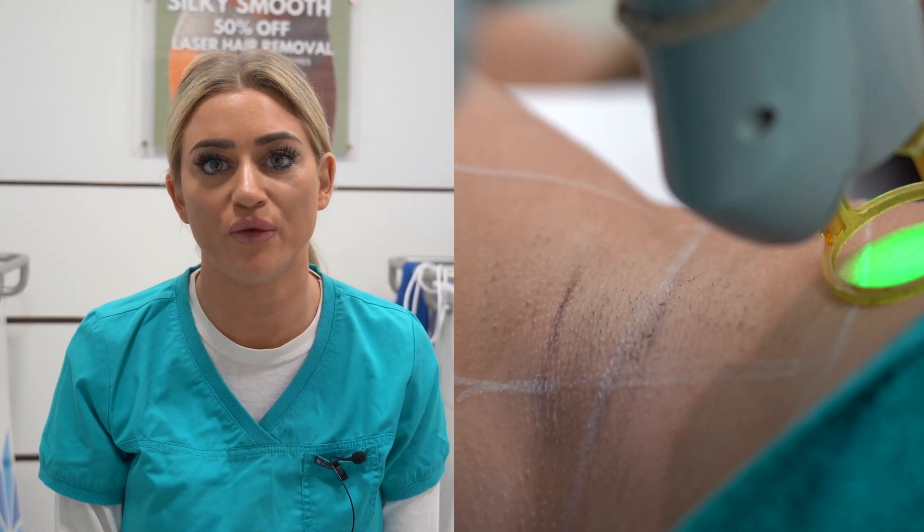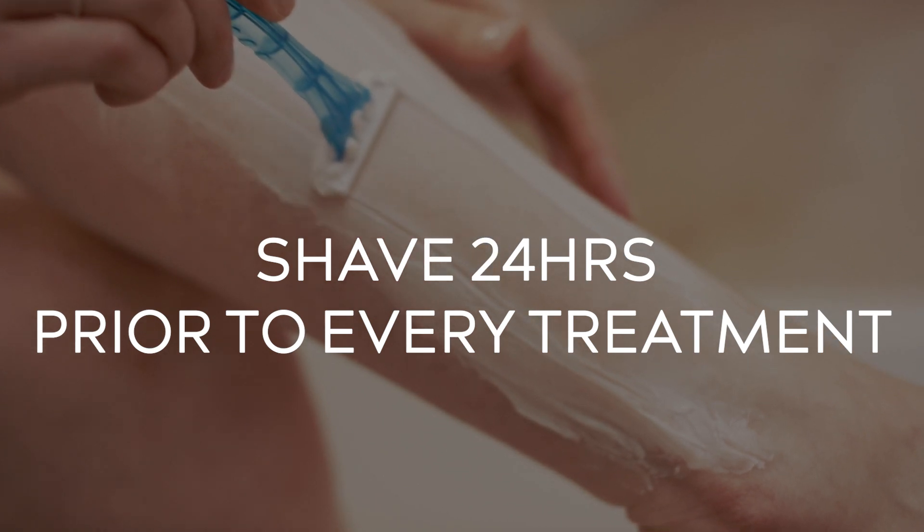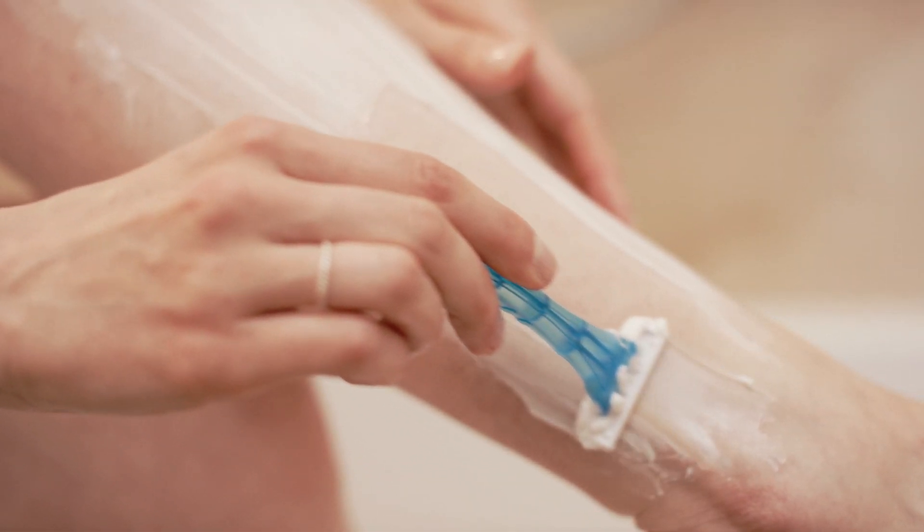The beginner's guide to laser hair removal for all clients. Firstly, make sure you shave 24 hours prior to every treatment. If you shave on the day, it could cause irritation to the area.